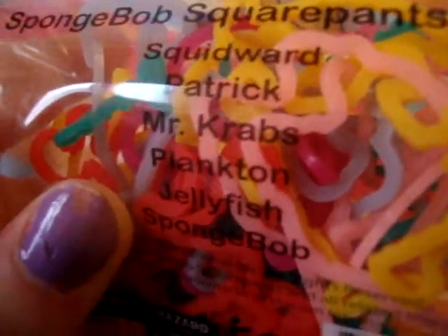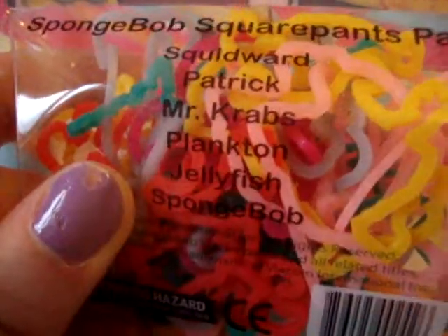And I got SpongeBob. This one comes with Squidward, Patrick, Mrs. Krabs, Plankton, Jellyfish, and SpongeBob. Did I say SpongeBob in the beginning? I don't remember, but that's Squidward if I didn't say that.